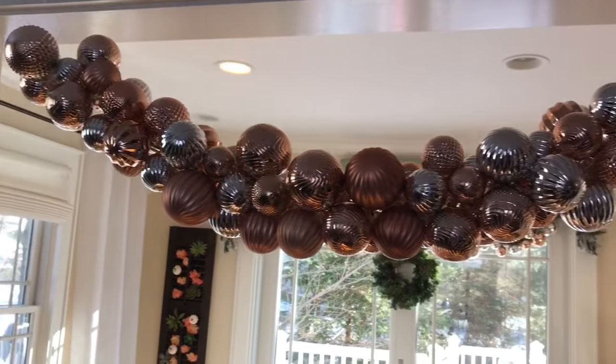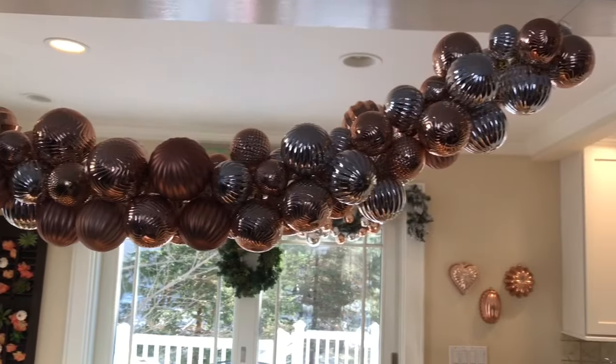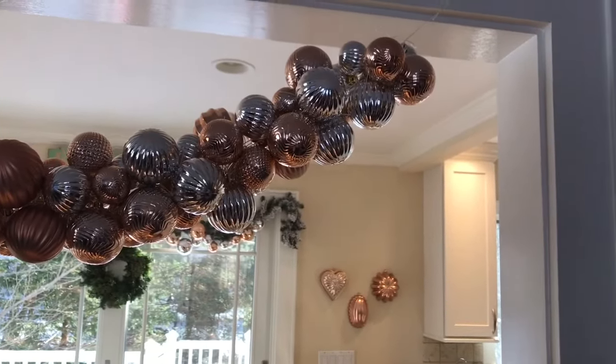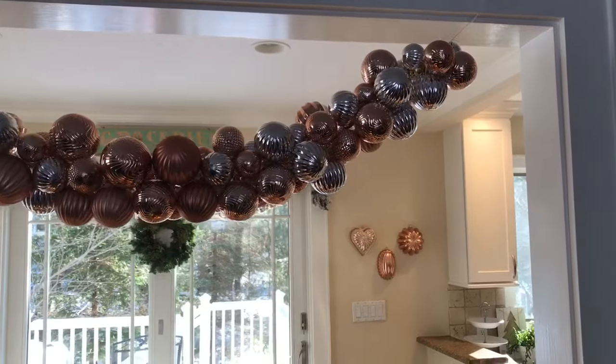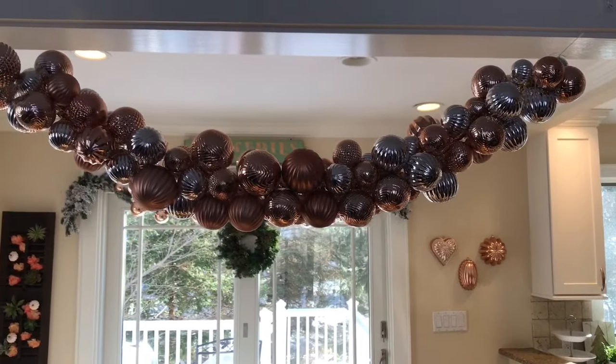Here it is hung over an entryway — so pretty as a traditional garland. This was really easy to hang; they're plastic ornaments so it's not very heavy at all. This is so festive! It looks beautiful over a doorway, on a stairwell, or even just draped across the table like I showed you as a really pretty centerpiece.